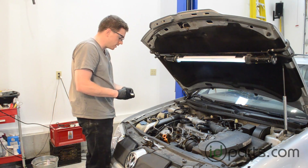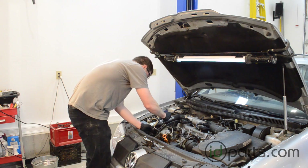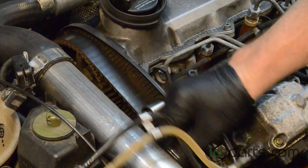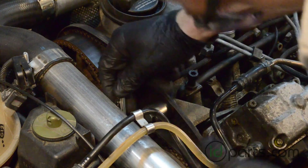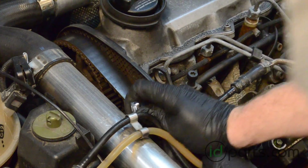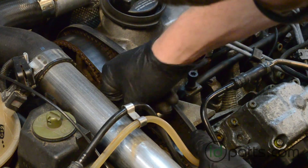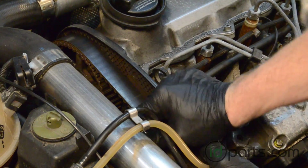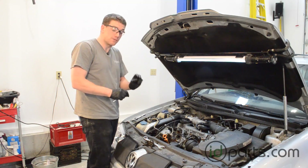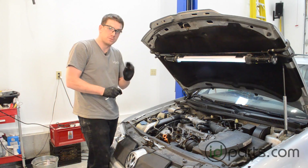The first thing we'll do is take the 13mm socket on the ratchet and loosen those three bolts. It's important that you just loosen the bolts — you definitely don't want to take them out, and you want a little bit of friction left on the bolt. You don't want them to be loose.